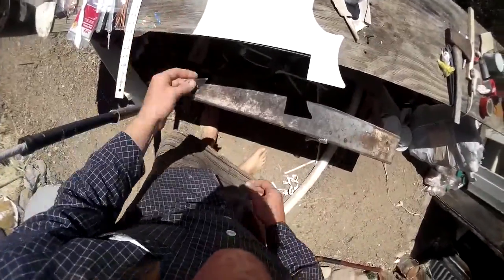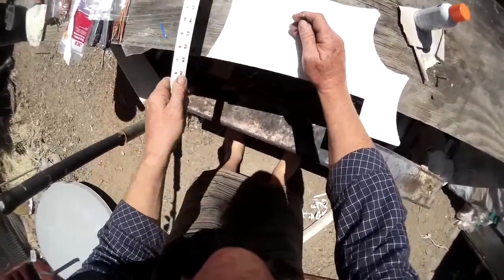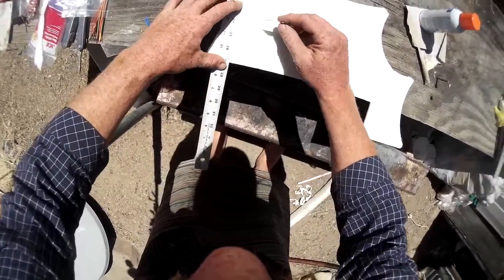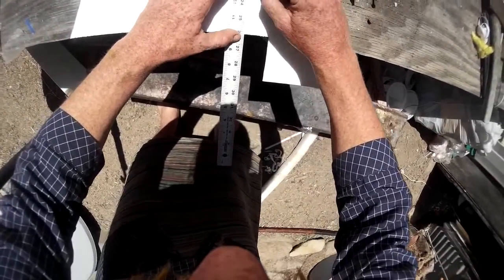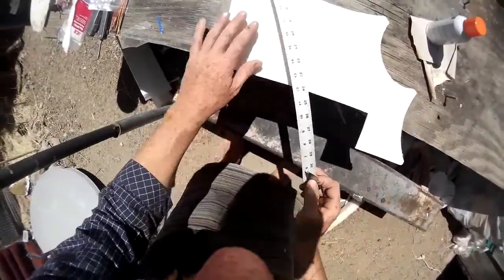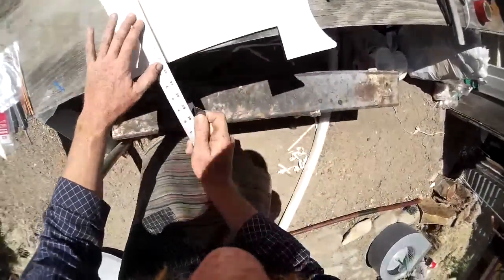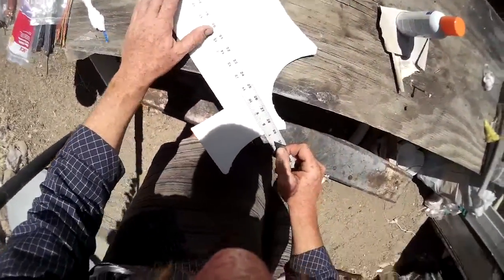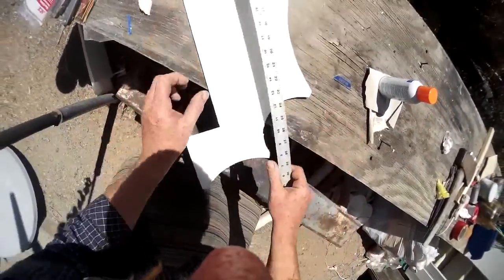Hey everybody, Rusty here. Today I'm going to show you how to build the RM airfoil that we've been discussing and working on on RC Groups. I'm going to make it about three inches — a quick sample of an airfoil section at scale. This is going to be a small zero-taper wing; I'm just going to demonstrate the technique on it.